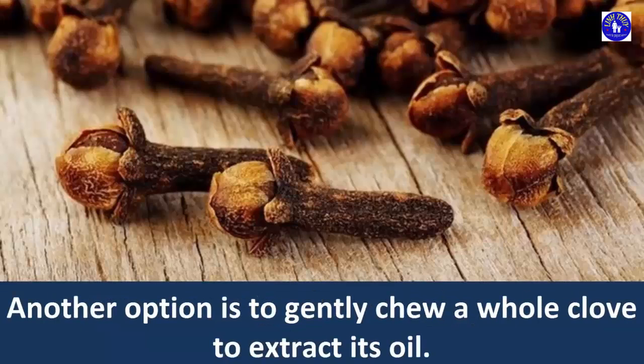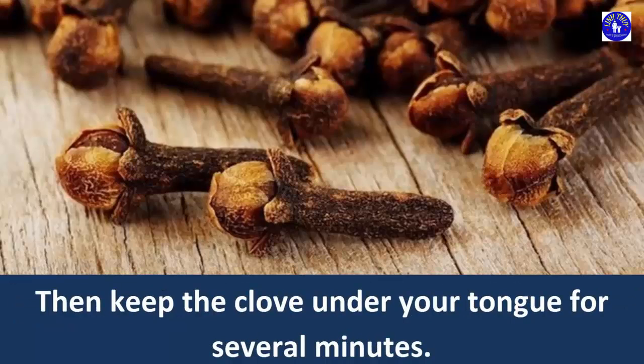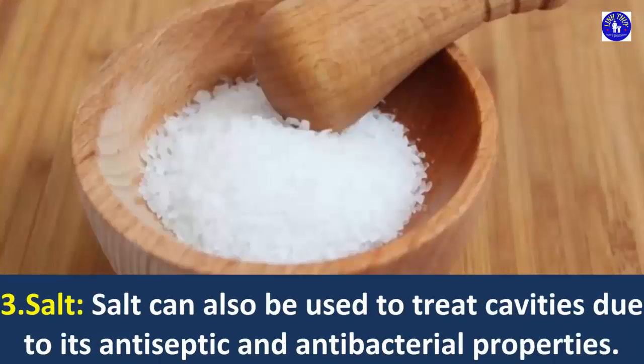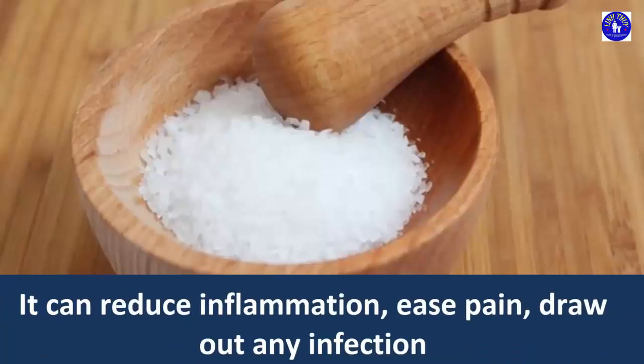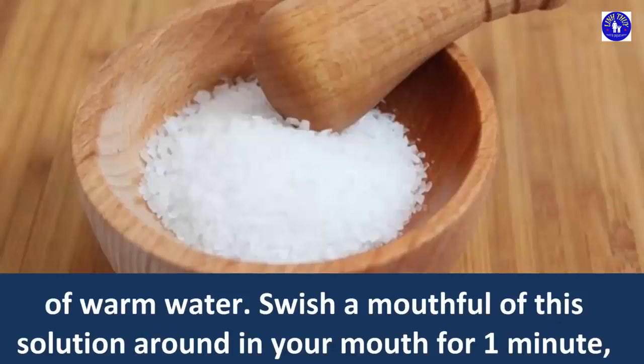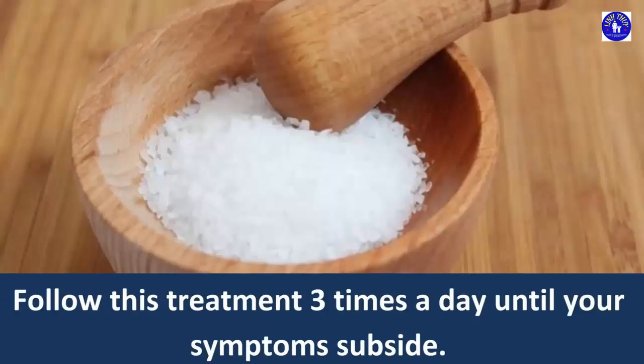Repeat every night before going to bed. Another option is to gently chew a whole clove to extract its oil, then keep the clove under your tongue for several minutes. Do not use clove oil in excess or too frequently, as it is best used for temporary relief. 3. Salt. Salt can also be used to treat cavities due to its antiseptic and antibacterial properties. It can reduce inflammation, ease pain, draw out any infection and prevent growth of bacteria in the mouth. Dissolve 1 teaspoon of salt in a glass of warm water. Swish a mouthful of this solution around in your mouth for 1 minute, concentrating on the affected tooth. Follow this treatment 3 times a day until your symptoms subside.